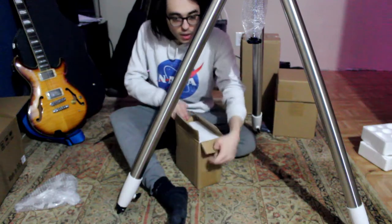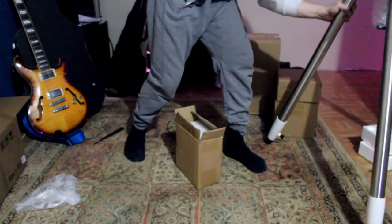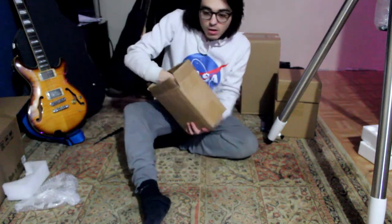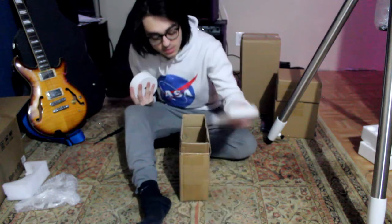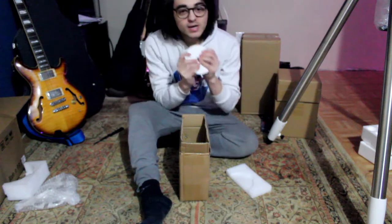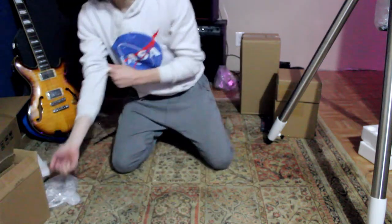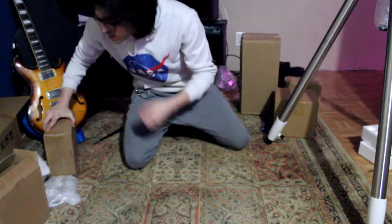Counterweight number one — okay, we should get this tripod out of the way, it's kind of blocking the shot. Counterweight number one — heck yeah! Counterweight number two — you've already seen it.